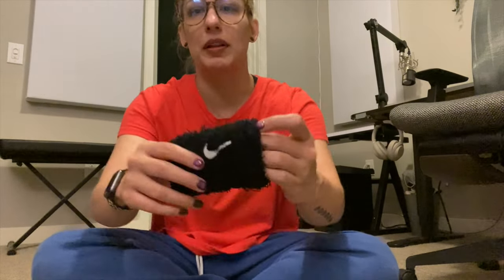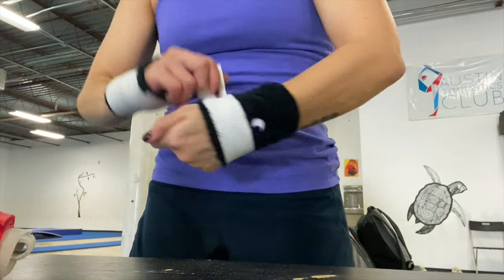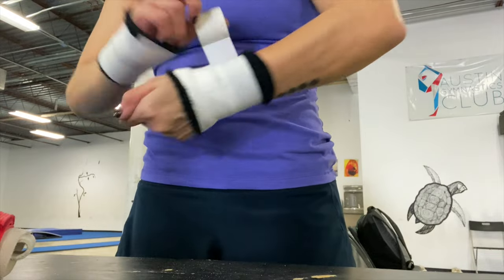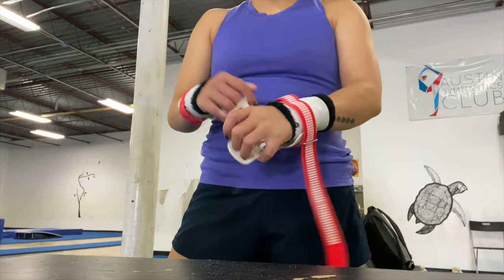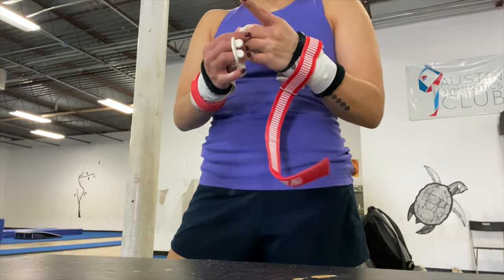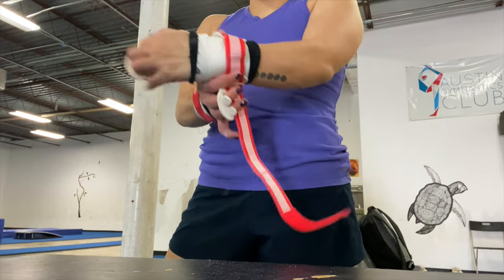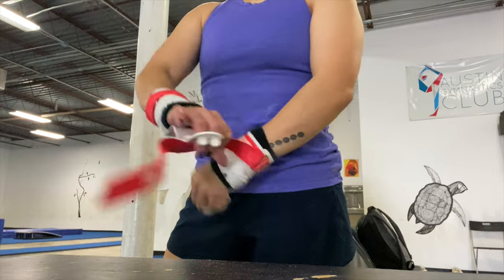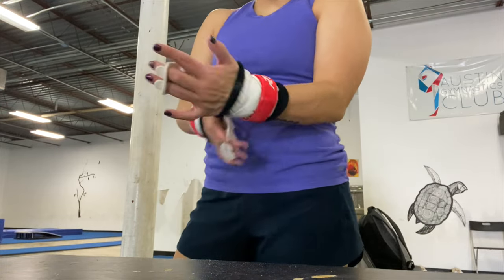It doesn't have to be Nike, it's just easy to find. I go through tons of them because I tape my grips, which is not normal. Look at how fuzzy they get — I go through like four or five pairs a year because they get frayed from taping. I wear my grips low and I tape them so they don't slide up more than they naturally already do when I'm swinging.